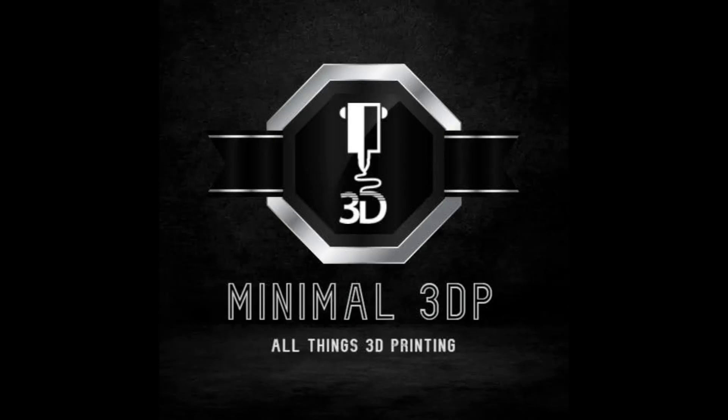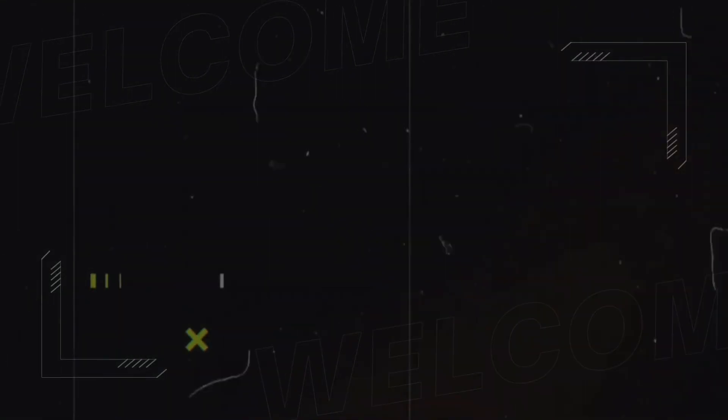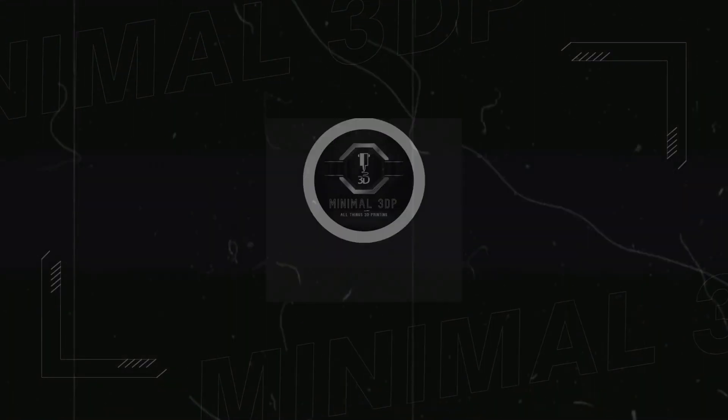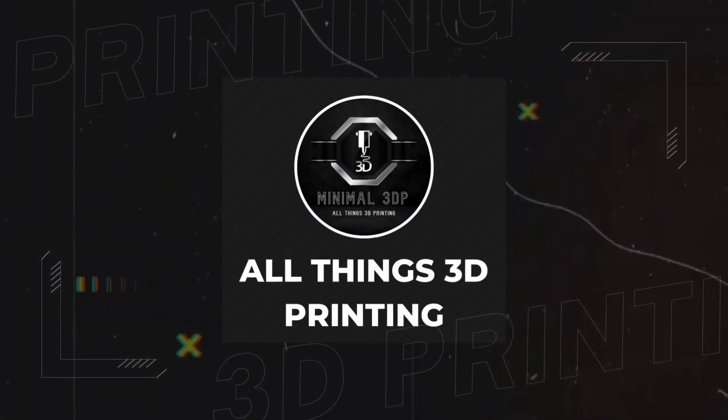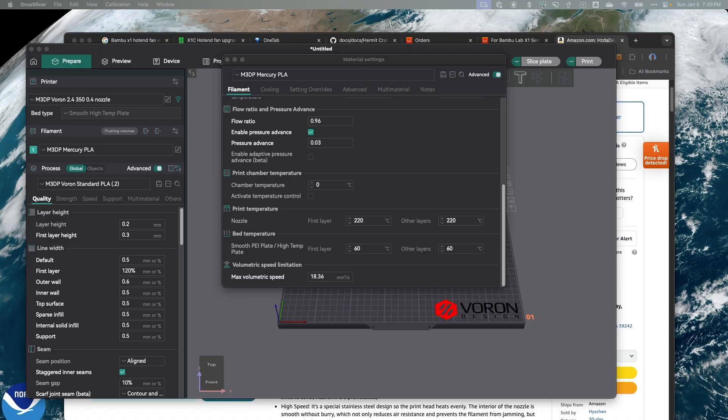Hey, this is Mike from Minimal 3DP, and I want to print fast on my Voron. In one of my last videos, we took a look at the max volumetric speed, and on my Voron we calculated it as approximately 20, and then when we took 10% off, it got us down to about 18.36. So that's one of the limiting factors on my printer.